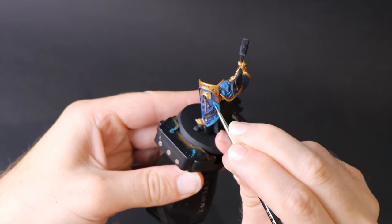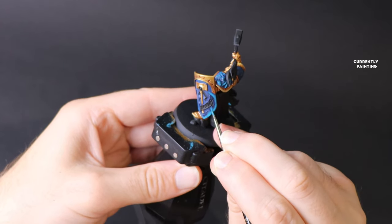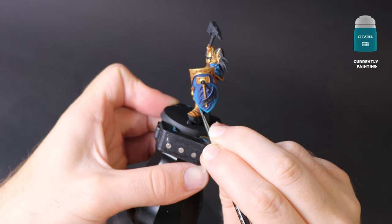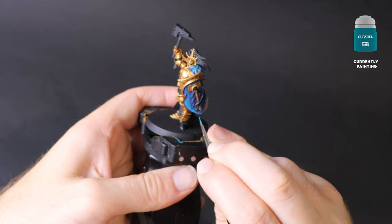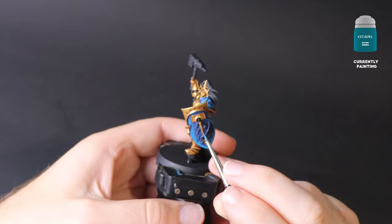So, Sotek Green. Ignore the fact that the word green is in the paint's name — I love using this paint when painting vibrant blues. Here I've started my layering. I'm leaving the Cantor Blue in the shadow areas and I'm layering the Sotek Green where I believe the light will be hitting.